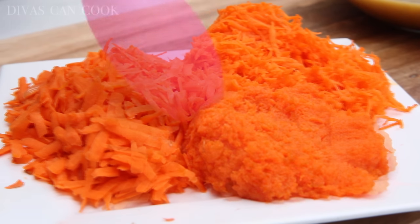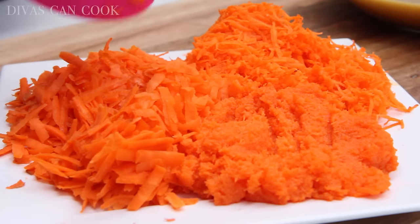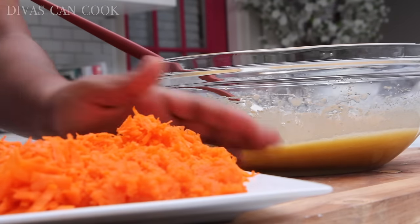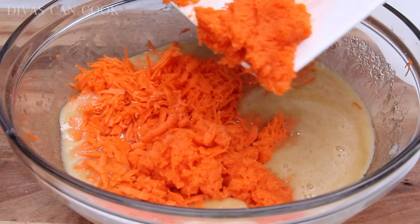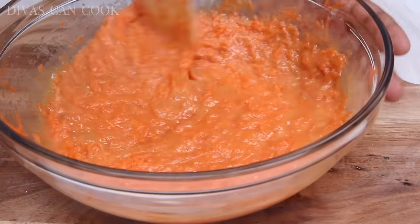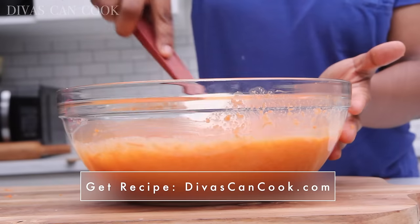I have three different textures here. I just used the three smallest slots on my grater — a pulpy texture, a large grated texture, and a fine grated texture. My grandmother always uses three different types of textures in her carrot cake. We're going to dump this right into our bowl. I love that this carrot cake is so orange — some carrot cakes are brownish, but this one is really orangey. It's actually much darker in person than on screen, but it has a really nice color.